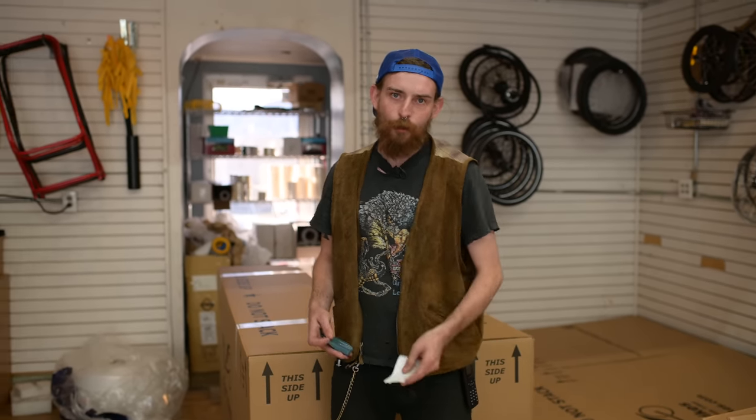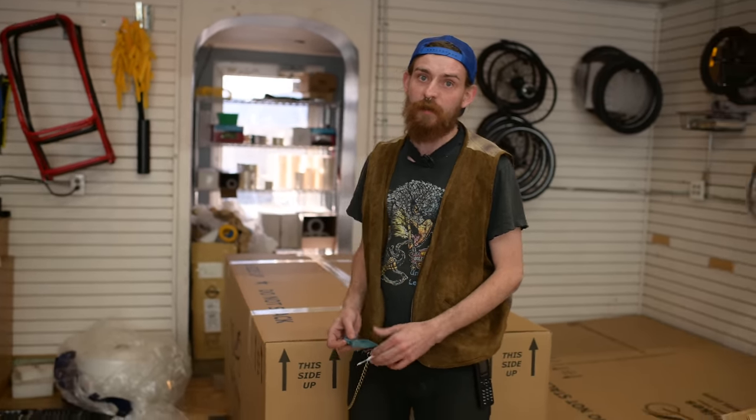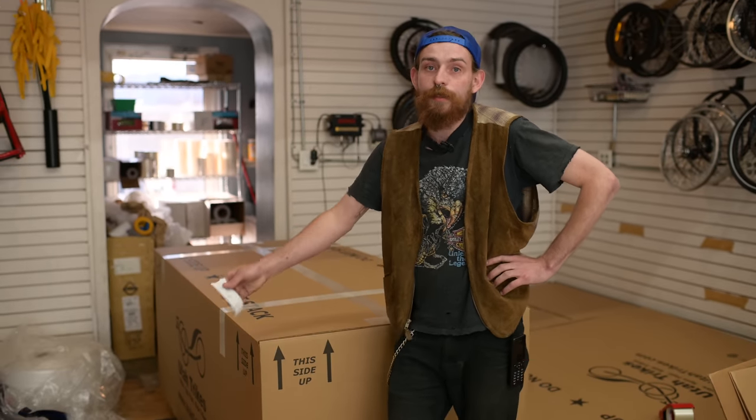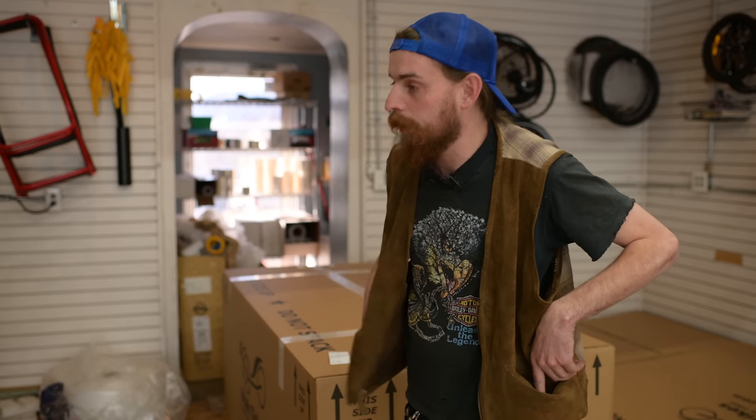This is Lewis from Utah Trikes. If you want your trike featured in one of our videos, be nice to us. This trike is off to its lucky new owner. If you like this video, give us a thumbs up. Hit the bell to stay up to date on all our videos. If you want your own custom trike, check out our website — we can configure any trike you want. We're pretty awesome. This is Lewis from Utah Trikes, signing off.